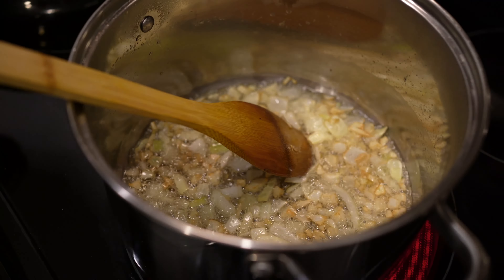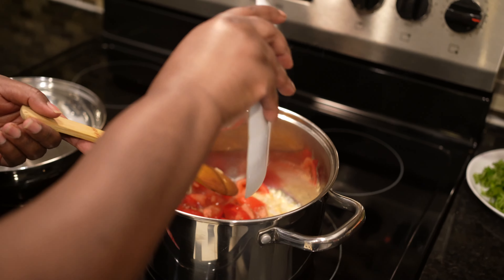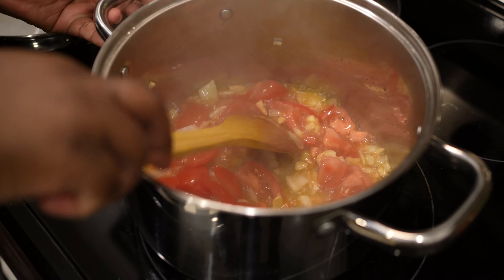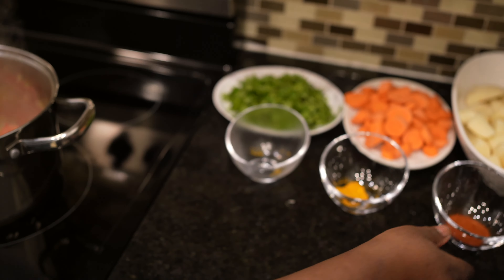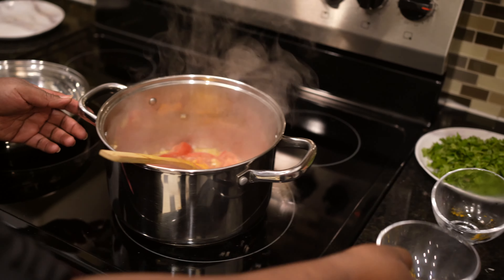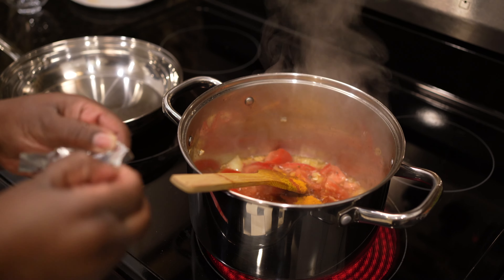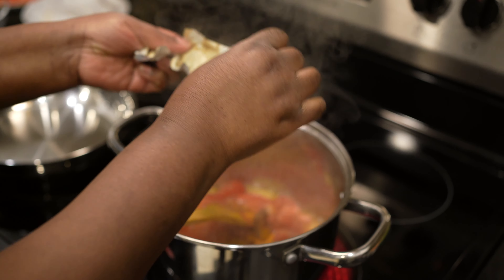Now we can add other ingredients. First I'll go with the tomatoes. Then we are going with our curry powder, paprika, turmeric, and beef stew cubes. These are beef cubes — so good. You don't need to put salt; they already have salt.